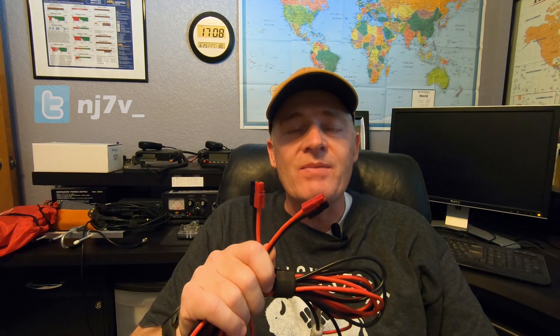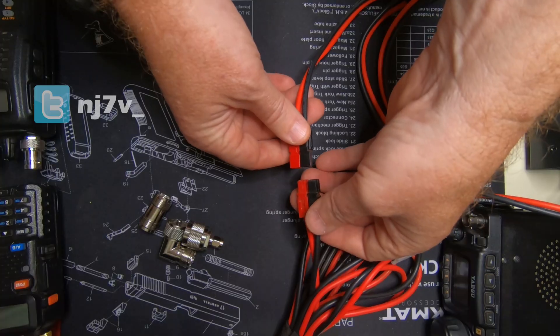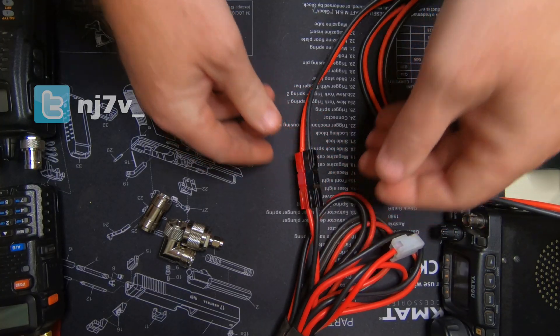Anderson PowerPole connectors seem to be in everybody's ham shack these days. The reason is standardization — standardization of power sources and accessories, not only between all of your gear, but also between other people's gear. For example, if you went to Field Day and you had a battery with Anderson PowerPole connectors, but the person who brought the radio used banana plugs, it wouldn't be a good match. I've adopted the Anderson PowerPole connectors as my standard, and I've also adopted another standard for my portable radio gear. I'm Charlie with Red Summit RF, and coming up we're going to talk about standardization of antenna connectors.